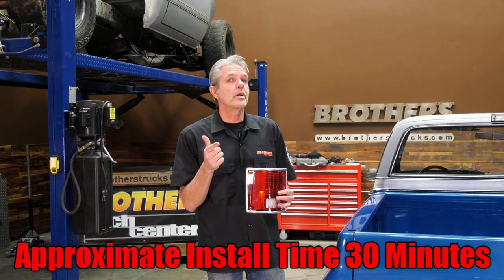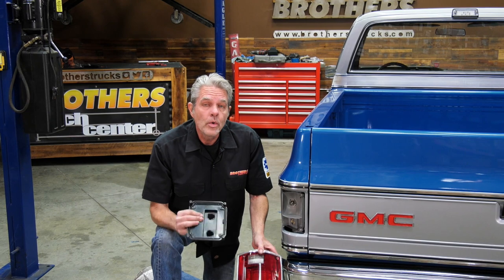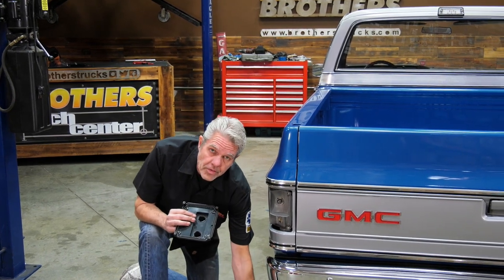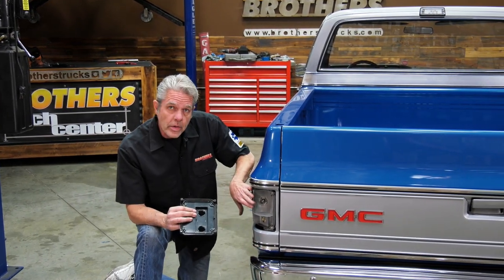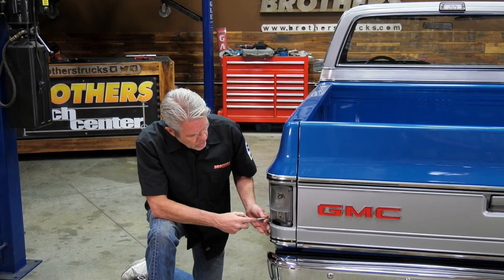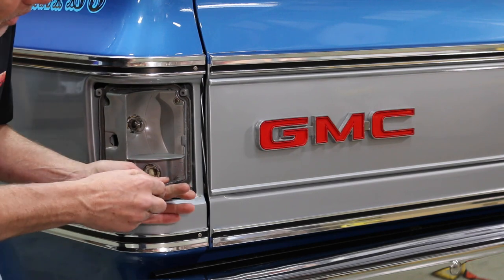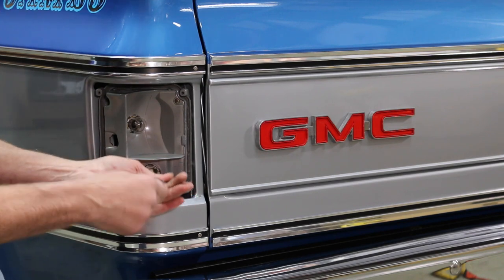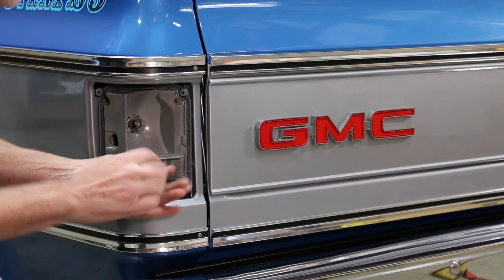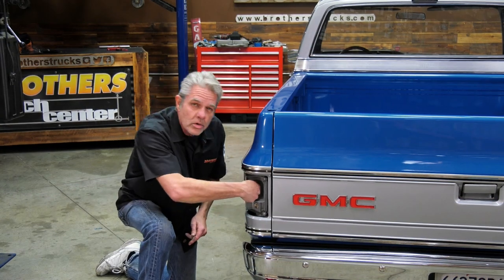I'm going to show you how to install it in no time because it's really easy. Our new LED lights come with a different backing plate than the original, so we need to take it off. Whenever you're taking off something like this, always remember to take your lower screws out first, then your uppers. If you take your uppers off first and then try to take off the lowers, the whole thing can come flopping out on you.